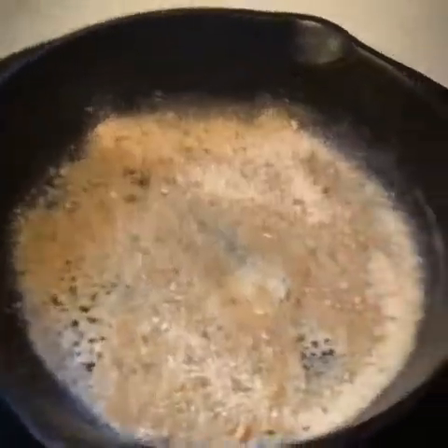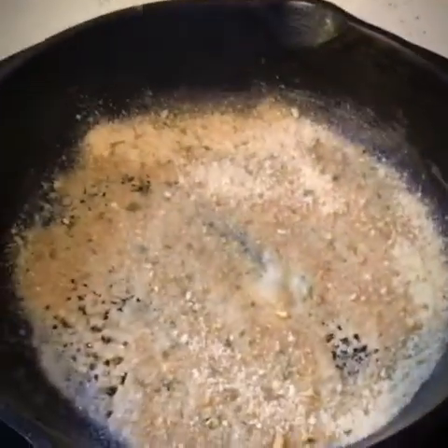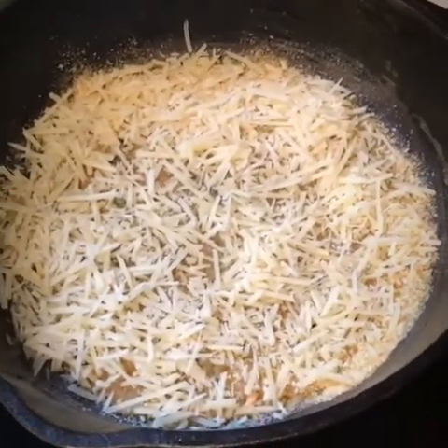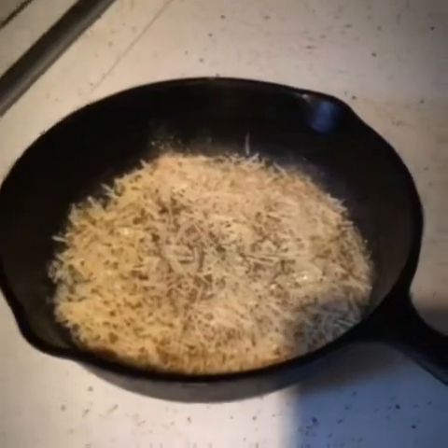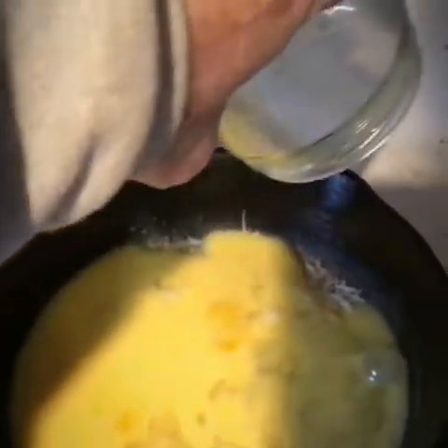Cast iron Wednesday! There's butter melting in there, and I got some seasoned bread crumbs. I'm gonna put some parmesan cheese in there, let that melt. I got a couple eggs in here I shook up — this is how I make my eggs. There's our bread crumbs and parmesan cheese, and I'm gonna pour the eggs over it.